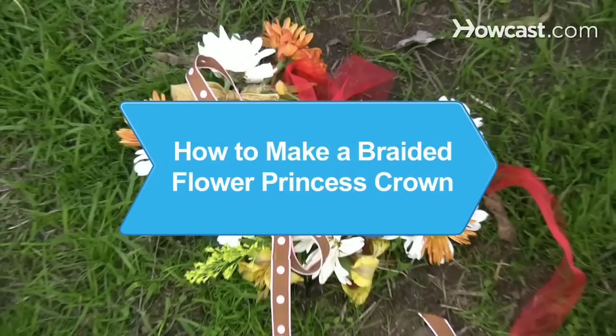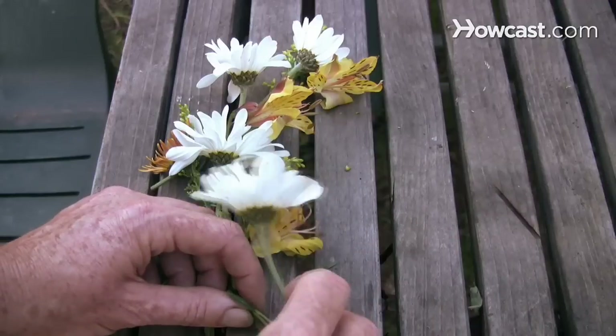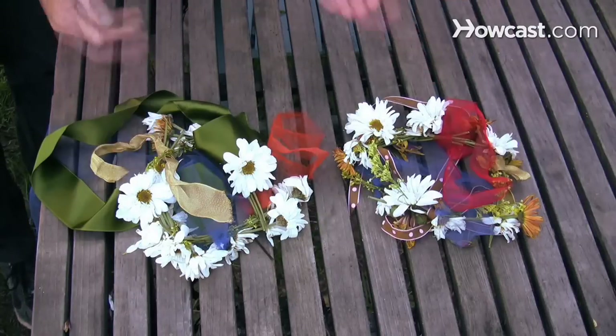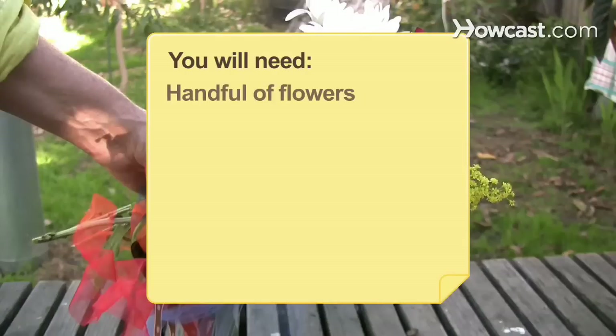How to Make a Braided Flower Princess Crown. Delight the heart of any girl with a braided flower crown you create yourself using her favorite posies. You will need a handful of flowers with bendable stems and ribbons.